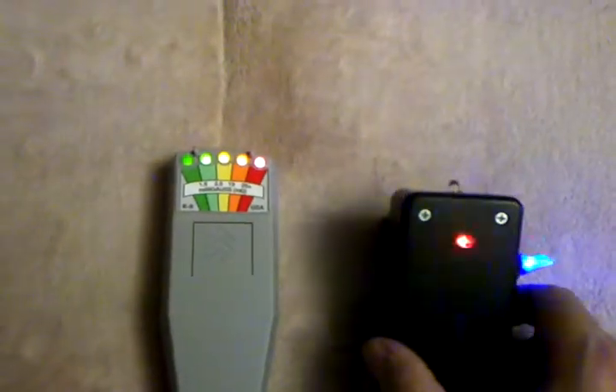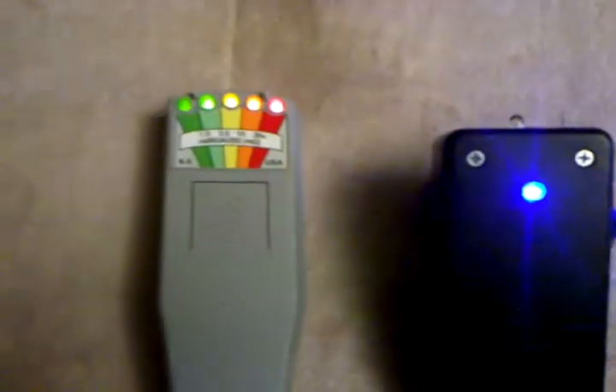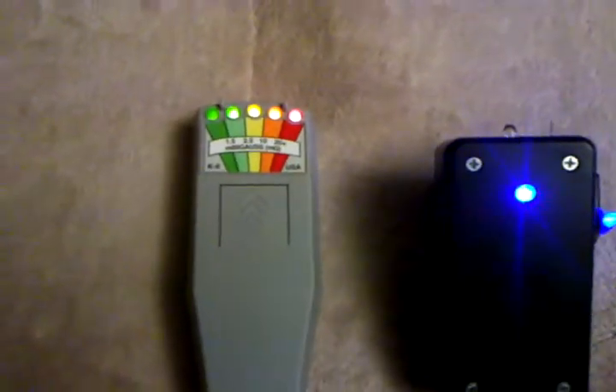Turn it on. As you can see, it maxes out the K2. It has a blue LED light. On the dock, I'll show you a little demonstration of the dock, how bright it is on the dock.